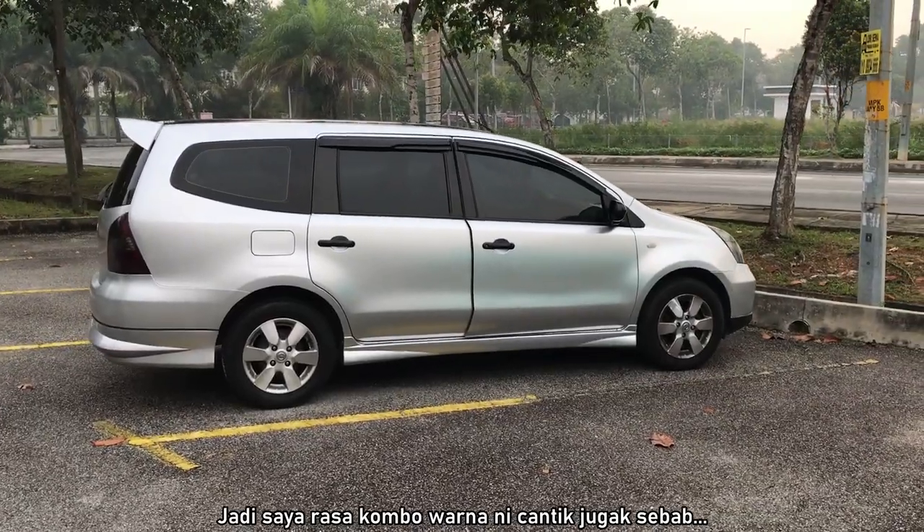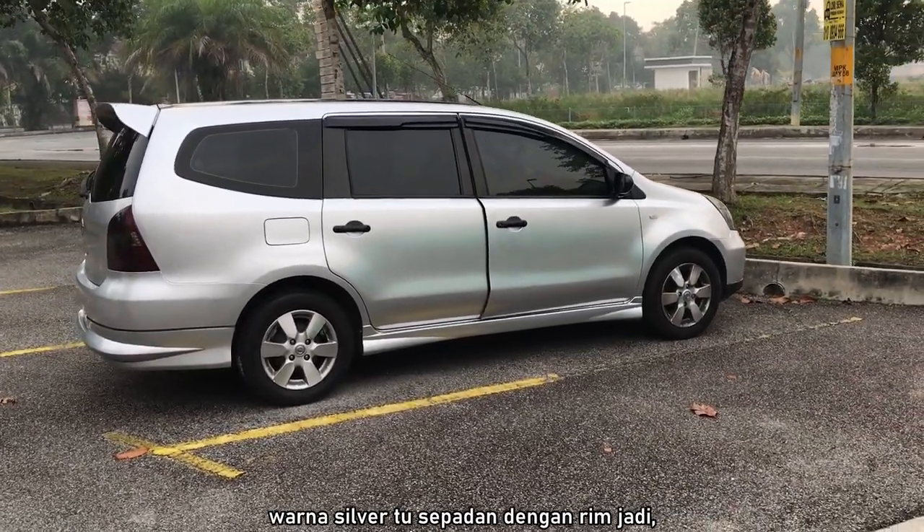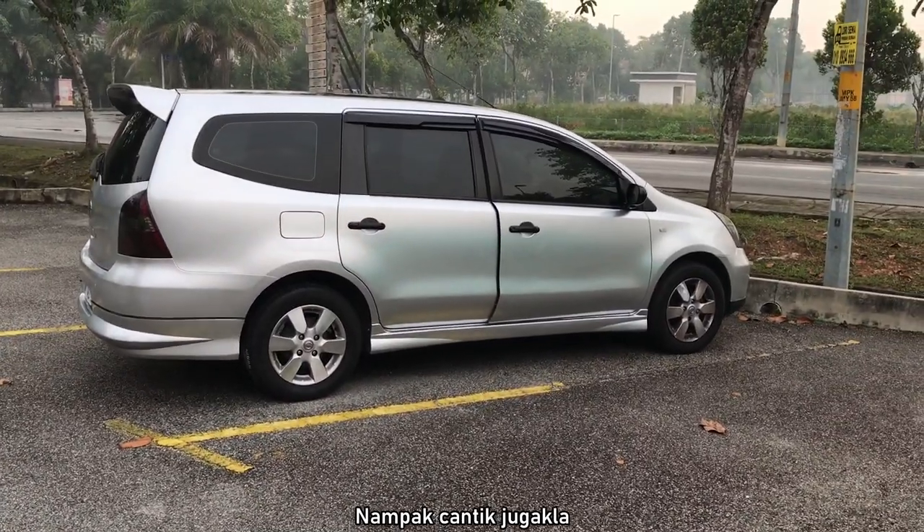I think this color combo is nice because the silver tone actually matches the rims pretty nicely, so it looks pretty cool.